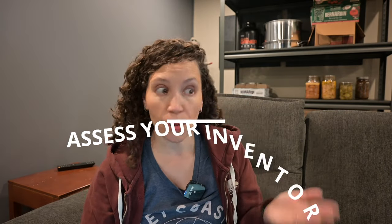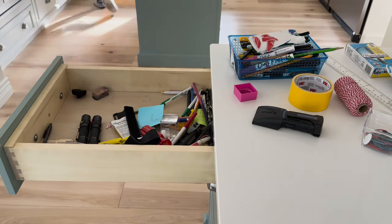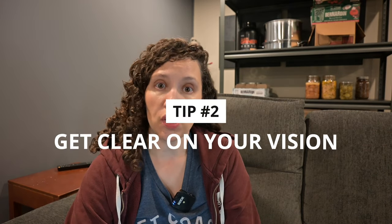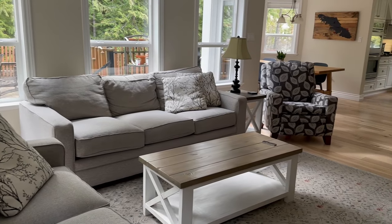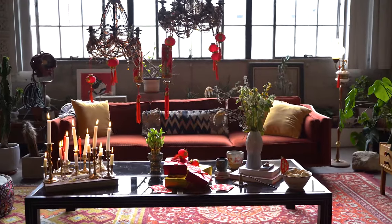Number one: assess your inventory. Look at your entire situation with your hobby supplies and get a real feel for what you have. The next thing is to decide what you want your end result to be. Quite often people say they have so many crafting supplies — so ask yourself: do you want to see no crafting supplies? Do you want perfectly organized and neat? Or are you okay with having a lot, and you just want to know how to declutter it?